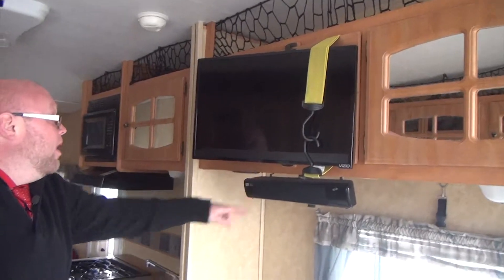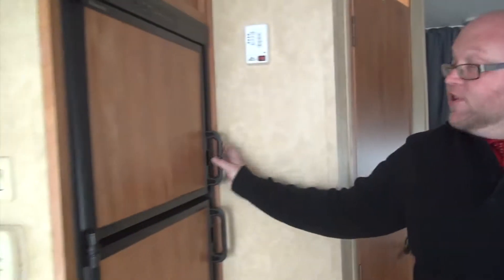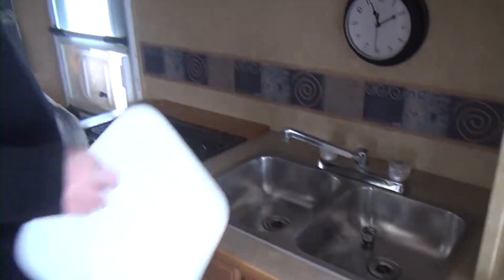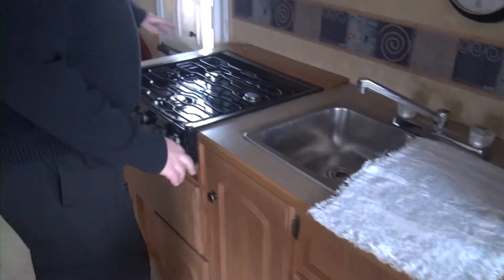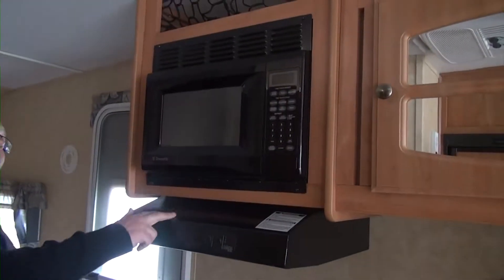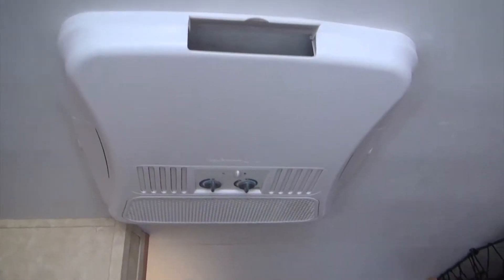Vizio TV included with a soundbar. We have our CD player right up here. Now we're moving into the kitchen. We're going to have our refrigerator right here — this is going to run off of propane and electric. We have our double-sided stainless steel sink right here — easy to clean. We're going to have our three-burner gas stovetop. This one does not have the oven, which gives you more storage underneath. Microwave and light hood combo. We've got a 13.5 BTU AC right up there.